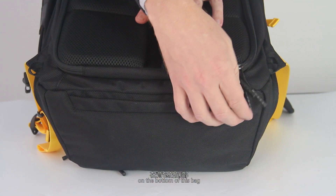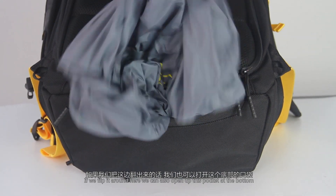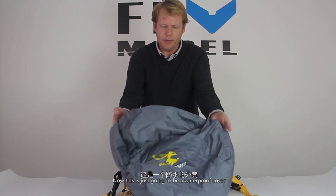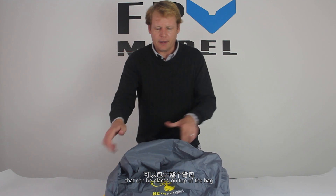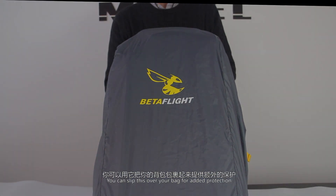For a basic look at the bottom of the bag — if we flip it around, we can open up this pocket at the bottom and pull out this cover. This is a waterproof cover that can be placed on top of the bag, so if you're outside and it's raining you can slip this over your bag for added protection.